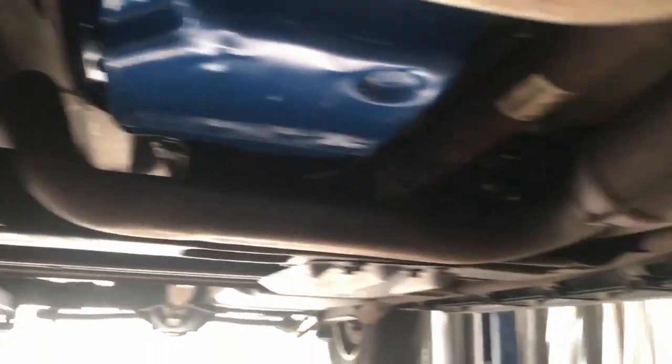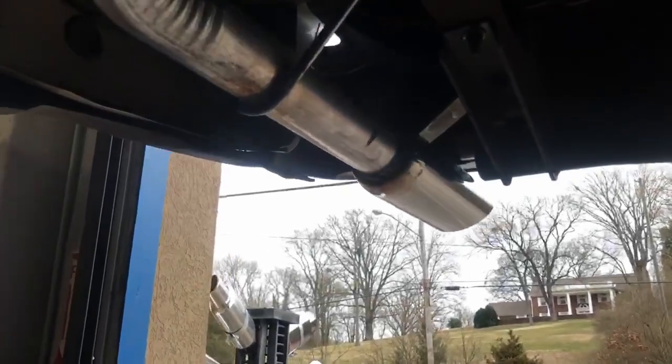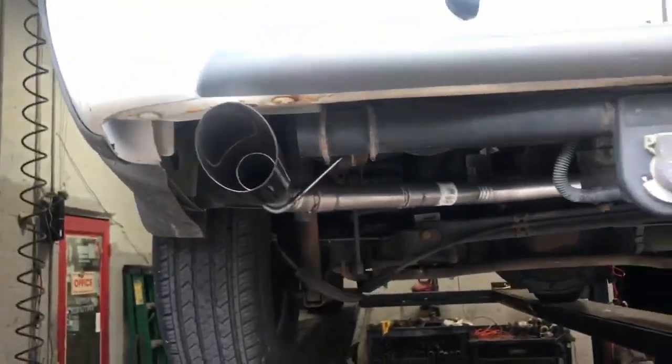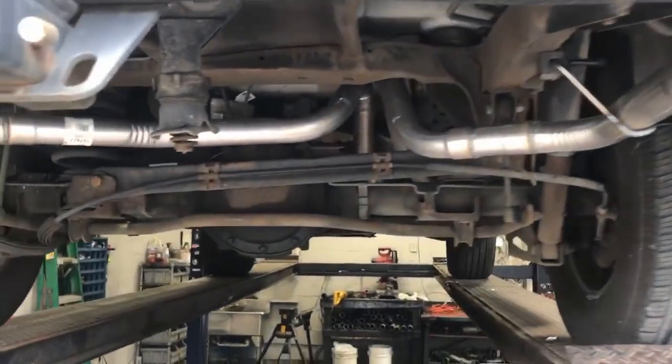2002 Chevy Tahoe Z71 4x4 — it's got the stock catalytic converters. We just did a Flowmaster 40 series muffler into duals, two and a quarter tailpipe with three and a half inch tips. There's the tips — I'll let you guys hear it in a minute. Hope you guys like it.